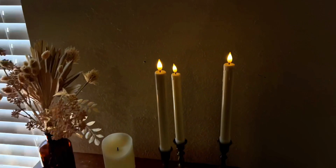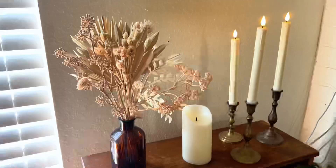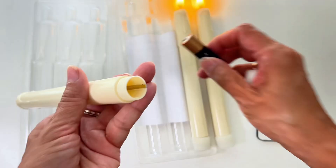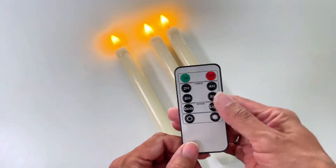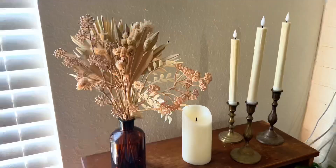Each candle takes two AA batteries to start up. I love to have them just around my home lit up, especially at night or when we're having family movie nights. I love them around the holidays especially — they just give the room a nice warm candlelit glow without having to worry about actual fire.